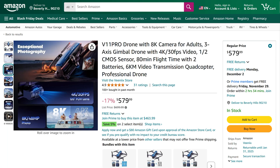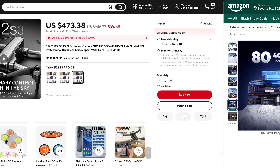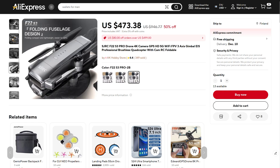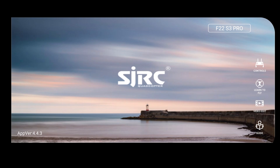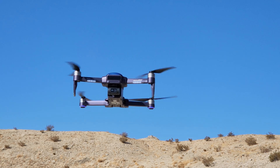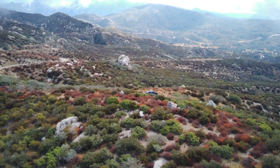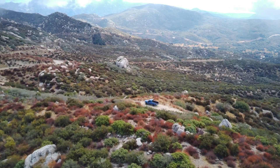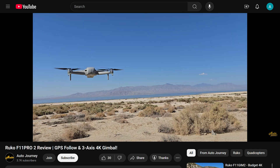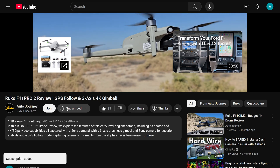At around $500, the V11 Pro is marketed as a prosumer-level drone, but it falls short of the features and quality expected at this price point. The V11 Pro appears to be a rebranded version of the SJRC F22 S3 Pro — even the SJRC app can control the V11 Pro as if it were an F22 S3. This is what the original V11 should have been, and it should be priced accordingly. If you're looking for a more affordable alternative, Rucco's F11 Pro 2 might be worth checking out. If this review was helpful, don't forget to like the video, subscribe, and check out some of our other content.